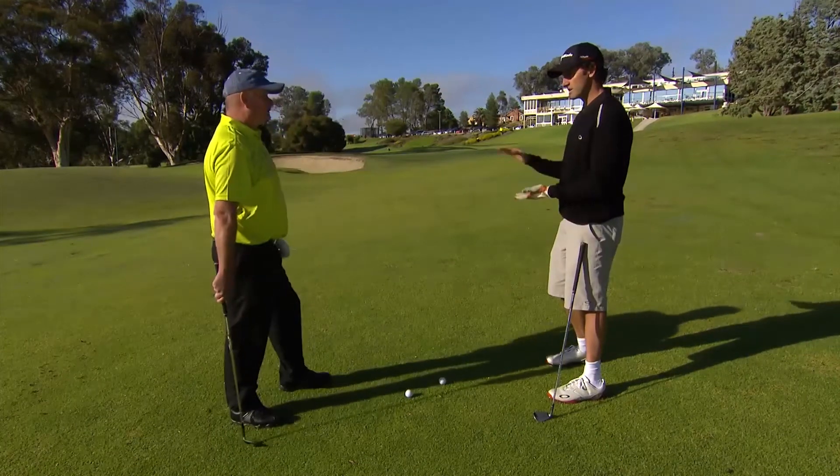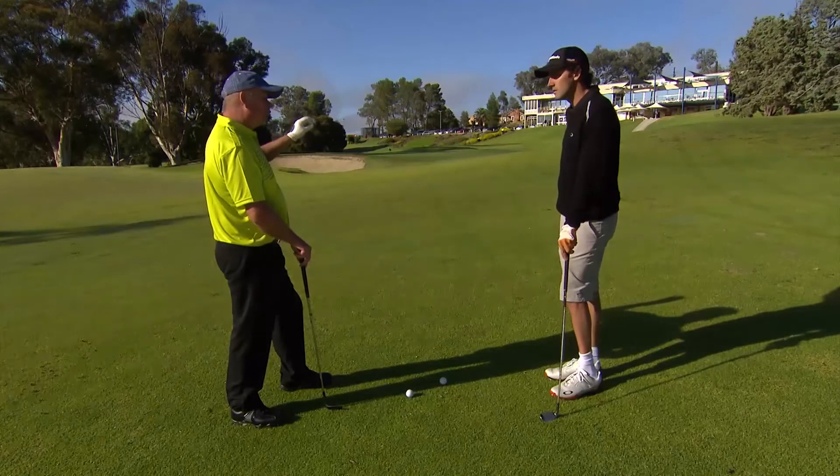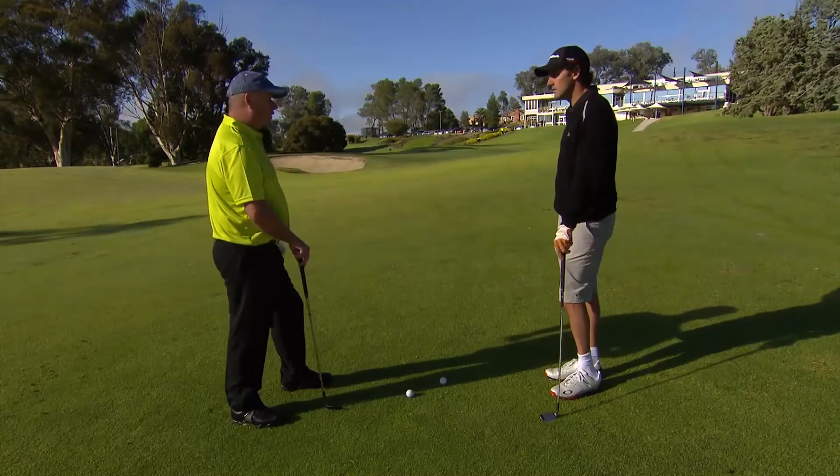And is that to give it spin when it hits the green? Yeah, what we're looking for is to get the elevation — probably take one or two skips and then stop nice and quick.